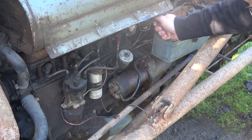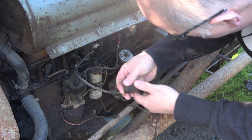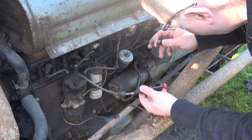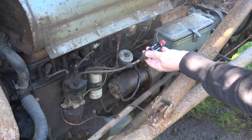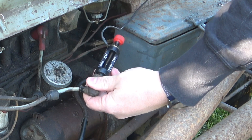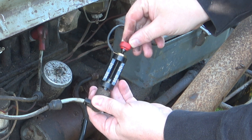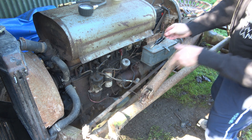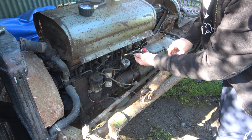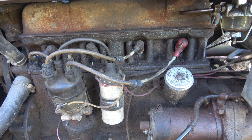I'll just turn the fuel off here. We'll see what kind of spark we got. So we get about there, which is not much — it's not a huge spark, but it starts. If you see the state of the ignition stuff you can understand that, but it works. So how much do you need? Enough to work.